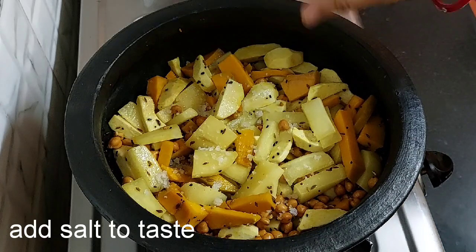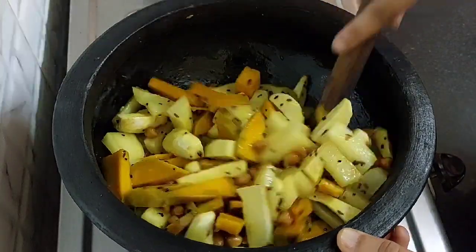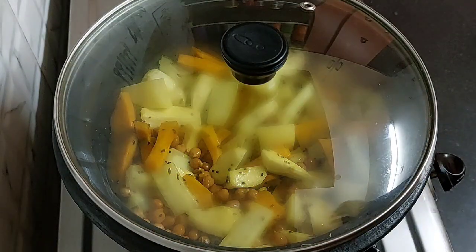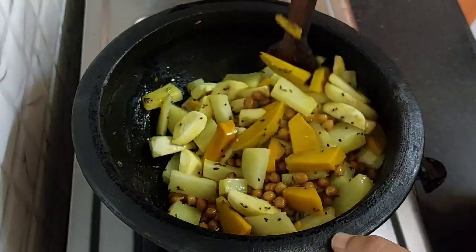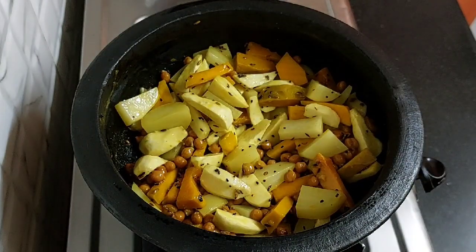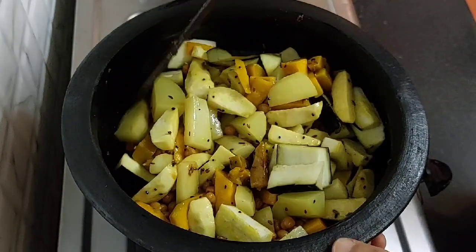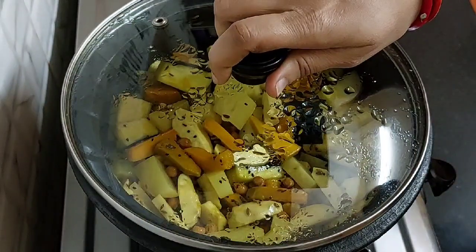Now add salt as per your taste. Mix it again. Cover the lid and cook for 2 to 3 minutes on low flame. After 2 minutes, mix it again. Add brinjal and mix it again. This sabji, Labda, is one of the favourite dishes of Chaitanya Mahaprabhu and is also mentioned in the Chaitanya Charitamrita. Now cover the lid and cook for 4 to 5 minutes.